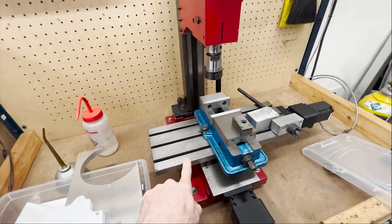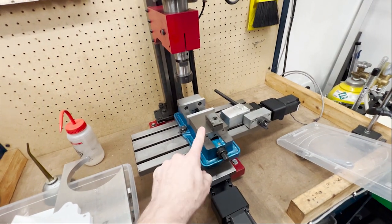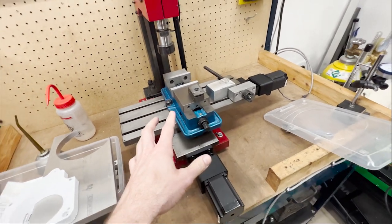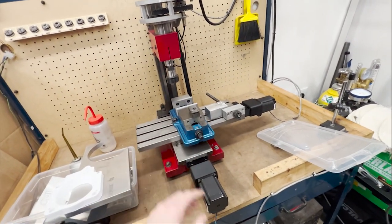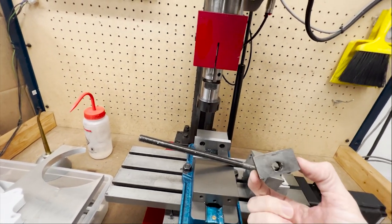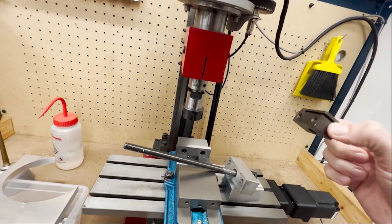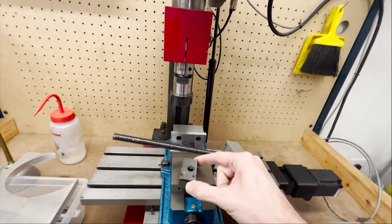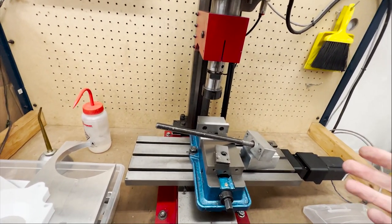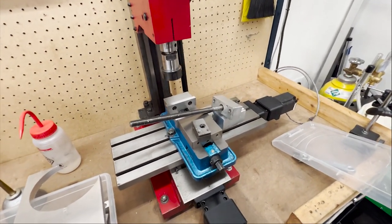One big advantage is I'm able to travel a lot faster. Before, I could really only move X and Y at like 30 inches a minute, which really caused it to take a really long time to machine. I could adjust the backlash, but the tighter I went, the more it would wind up jamming up and screwing up the part. I had to keep it fairly loose — the backlash was probably close to 8 or 10 thousandths in X and Y — which did not help the surface finish very much.